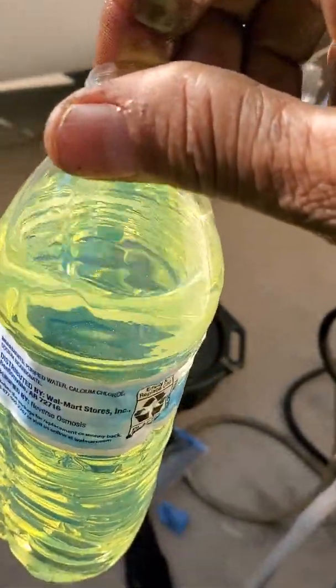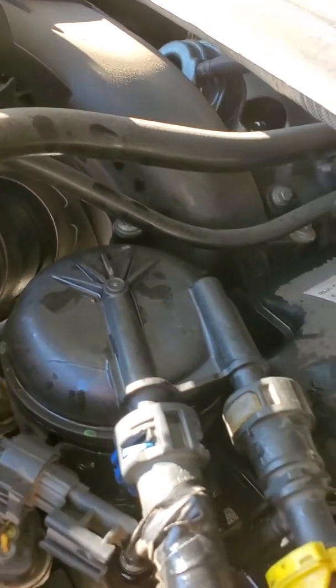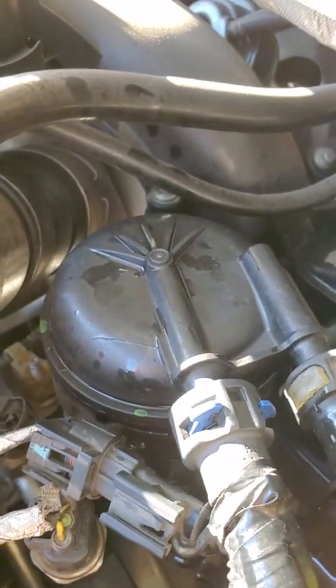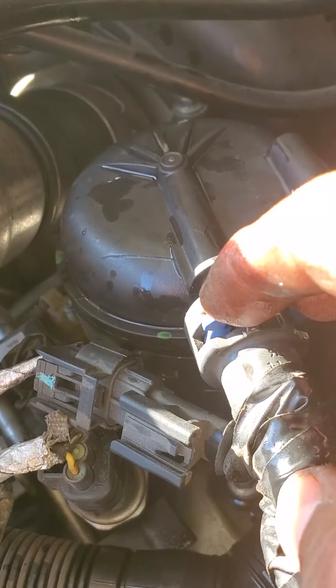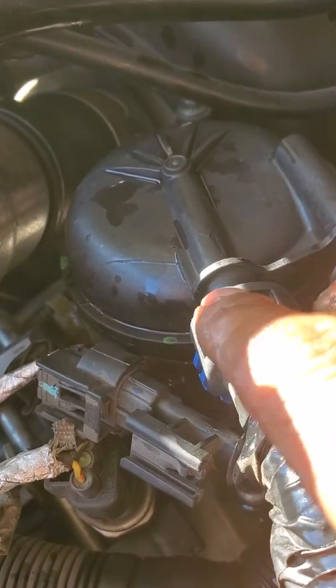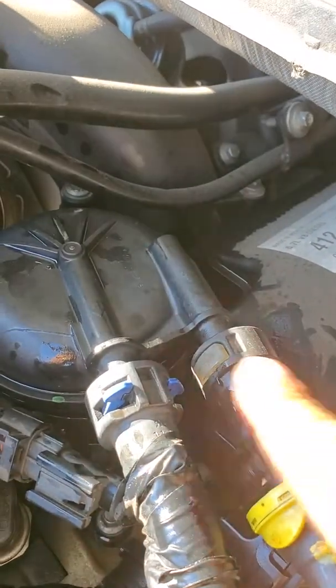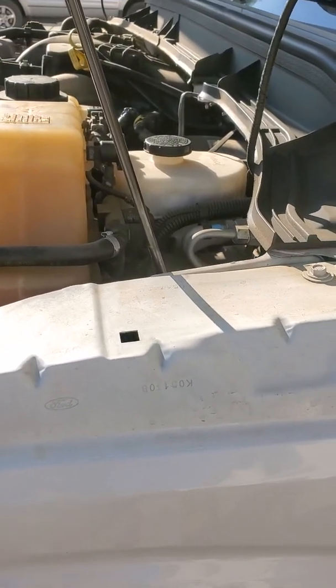You need a bigger bottle. Make sure you put this back, go all the way in, and click it. Test it — those two snaps — push it towards you, push it down, wiggle it. This is the left side one. This is how you release the air — you have to do it, if you don't do it you're in trouble. It's very important. Thank you for watching.